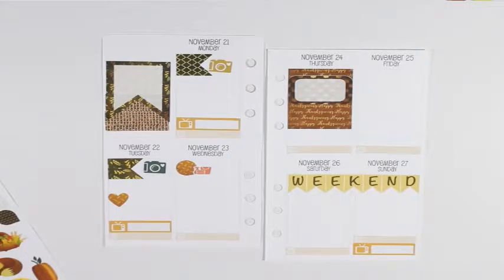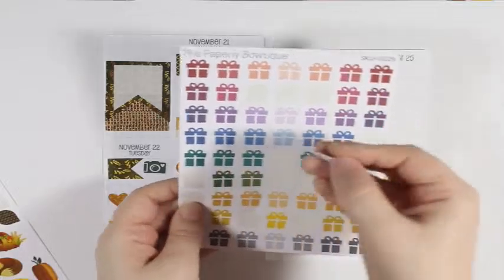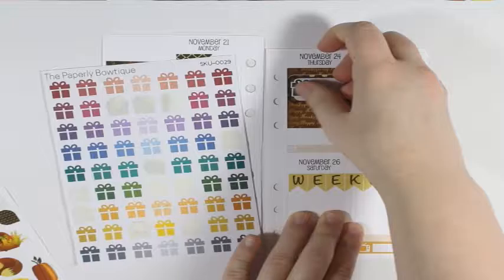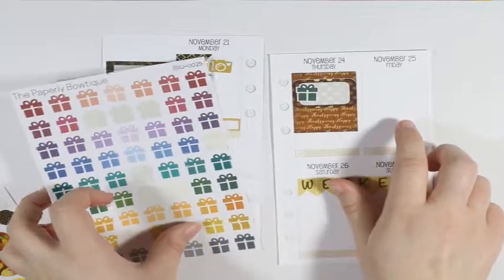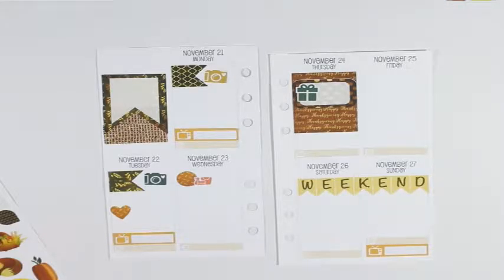The spread has a giant flag, a couple of half boxes, some checklists, a little heart, a weekend banner, some circles, teardrops, a couple of big flags, a half circle, some deco, a full box that says 'Happy Thanksgiving' all throughout, and then a couple of flags and some washy header style stickers.